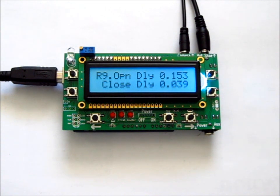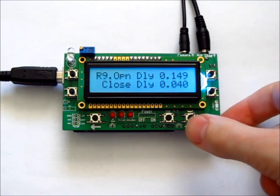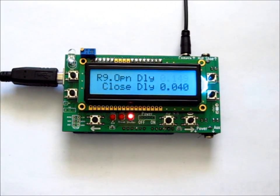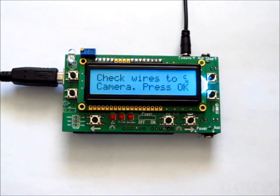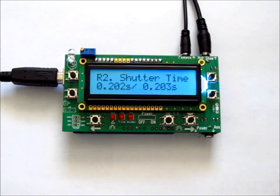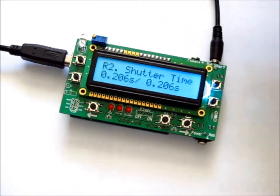Page R9 is the open delay and closed delay. The open delay is the time in seconds between triggering the shutter to open and the time it actually opens. The close delay is the time it takes for the shutter to close after the signal is released. If a wire breaks or there's a disconnect, you'll get a message: "Check wires to camera. Press OK." Make sure your wires are connected properly, then press OK to continue the time lapse. This is the continuity sensor and it works for either wire.